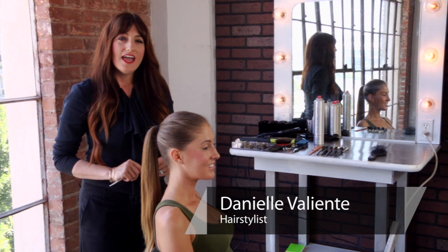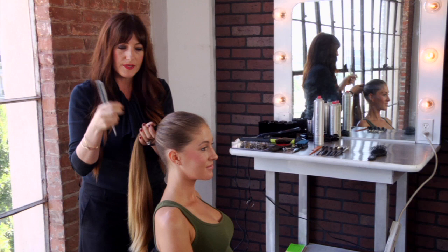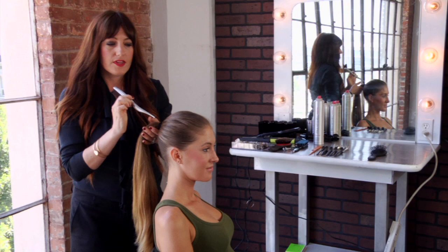Hi, I'm Danielle Valiente with Atmosphere Salon and our topic is making a high ponytail less boring. I've created a ponytail already utilizing a bungee with two bobby pins and placing the ponytail right about cheek level.